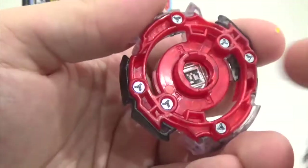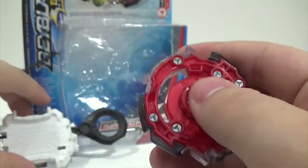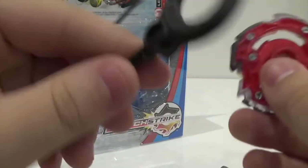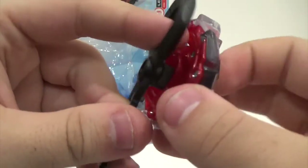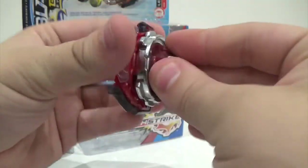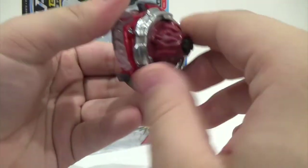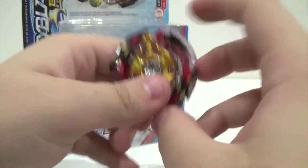The mechanism still works the same. The way you change Legend Spryzen's modes is you grab the end of the ripcord, plop it in, and twist — now it's in left spin. You assemble it as the left spin bay. The slopes are okay for left spin, nothing spectacular, but right spin is definitely the better mode.